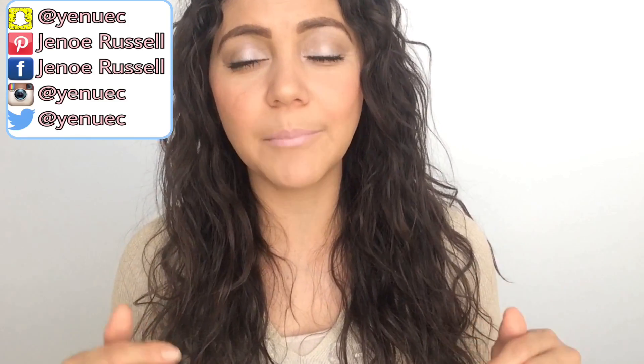Thank you so very much for watching. I hope you liked it, but most of all that you practice it, because I can promise you your hair will be so thankful. You can do this hair mask once or twice a week. If you'd like to know more tips about how to avoid split ends, I'm going to leave a link in the description box for another video with lots of tips.